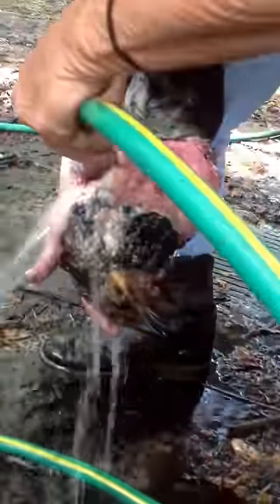Do you have a good farrier that's pythiosis savvy? No. I don't know one farrier that's pythiosis savvy. Good lord. They won't touch a foot like this. If my farrier touches this, I'll be very impressed.